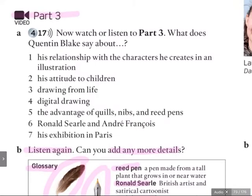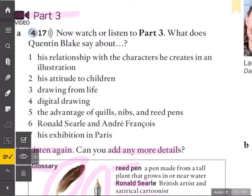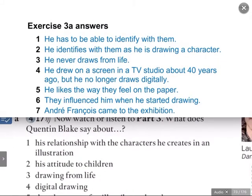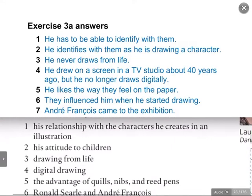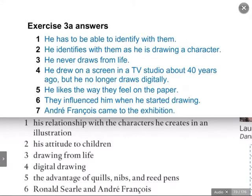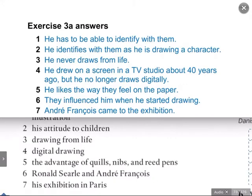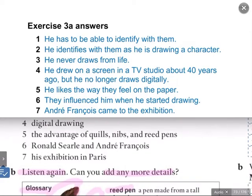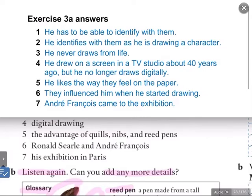Now remember, this time we just wanted the basics. So shall we have a look at exercise number one? His relationship with the characters he creates — well, he says that he has to be able to identify with them. Number two, his attitude to children — he identifies with them as he is drawing a character. Number three, drawing from life — he says he never draws from life. Number four, digital drawing — he drew on a screen in a TV studio about 40 years ago, but he no longer draws digitally. Number five, the advantage of quills, nibs, and reed pens — he likes the way they feel on the paper. Number six, Ronald Searle and André François — they influenced him when he started drawing. And number seven, his exhibition in Paris — André François came to the exhibition.